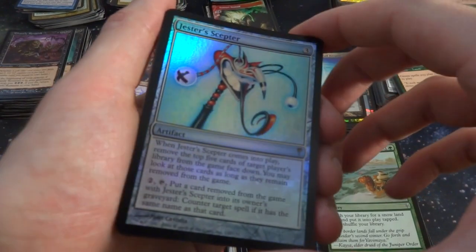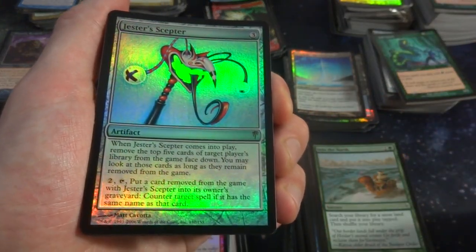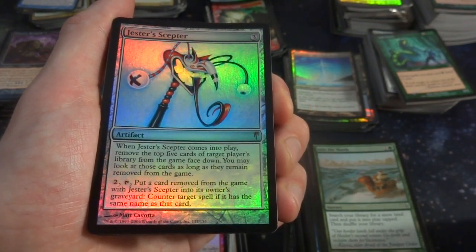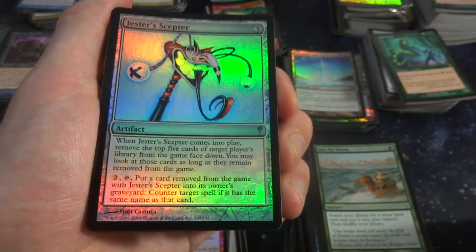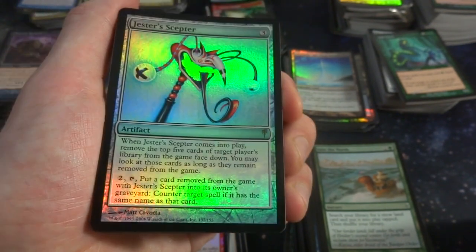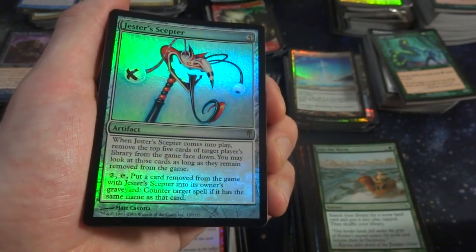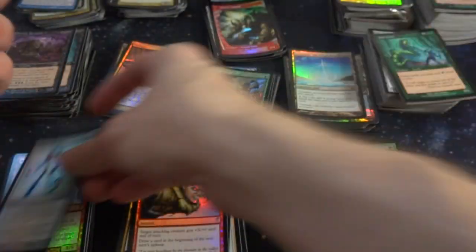Got Jester's Scepter — wow, that's cool! A rare artifact, three generic. When it comes into play, remove the top five cards of target player's library from the game face down. You may look at those cards as long as they remain removed from the game. Two and tap: put a card removed from the game with Jester's Scepter into its owner's graveyard, counter target spell if it has the same name as that card. So if they play a spell you exiled, you can just counter it — that's an interesting card.